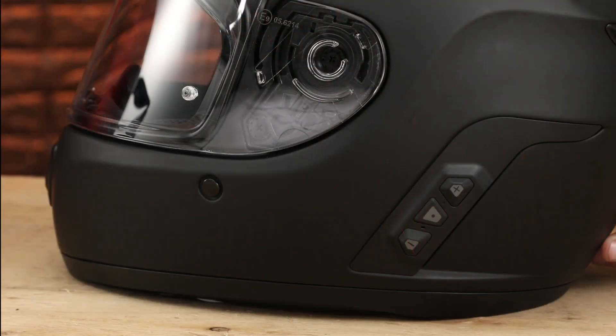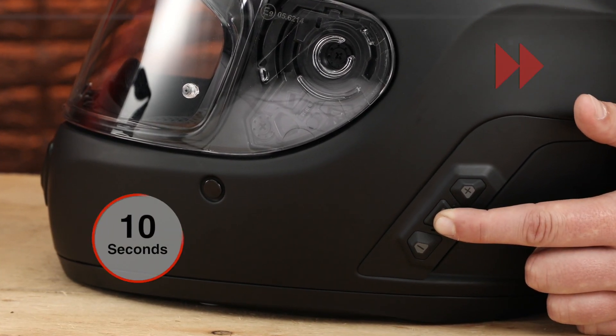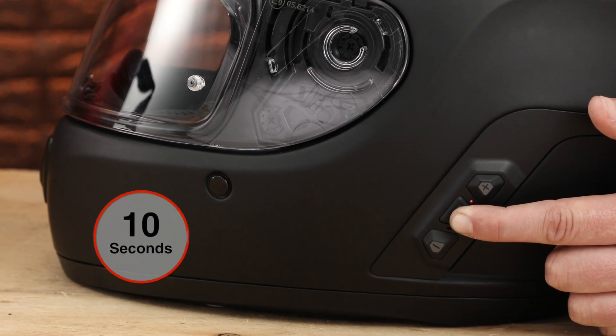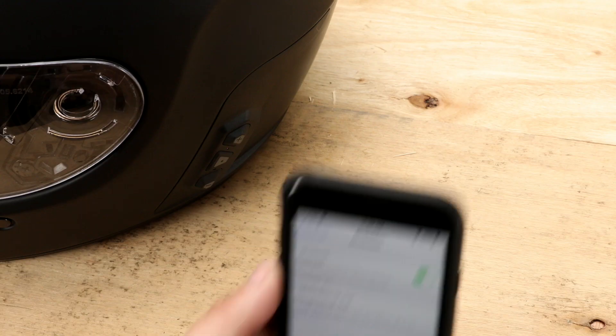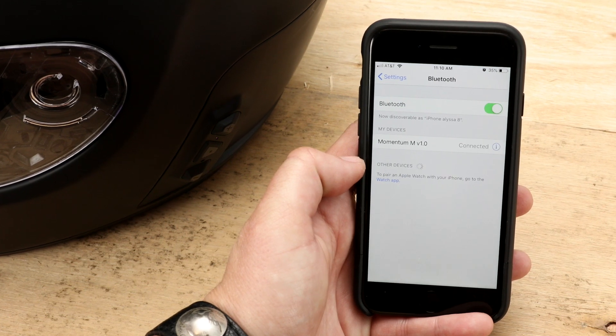For another feature like phone pairing, enter the configuration menu on the helmet by holding the center button for 10 seconds. Once you hear 'configuration menu,' tap the plus button to select phone pairing. The phone will then connect.